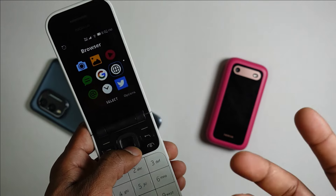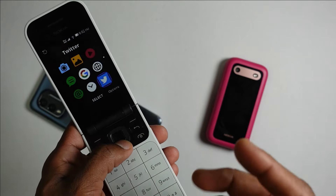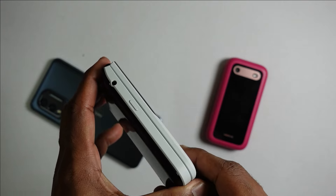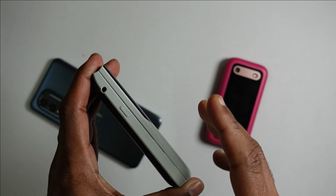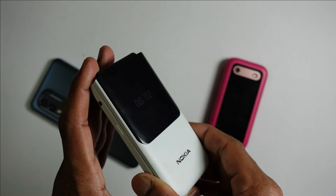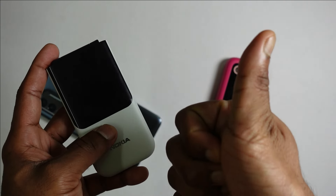Overall, the Nokia 2720 is the best flip phone you can purchase, especially if you're looking for one with smartphone functionality. It has all the right things in the right places, in the right amount, at the right price. In the future you'll see newer feature phones from HMD Global, but it's hard to say whether they'll be running KaiOS. I hope to see you in my next video — stay safe and take care.